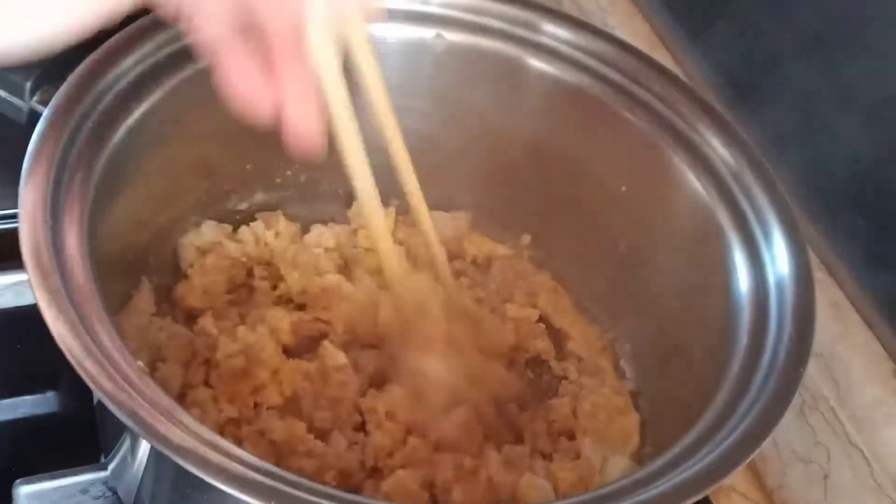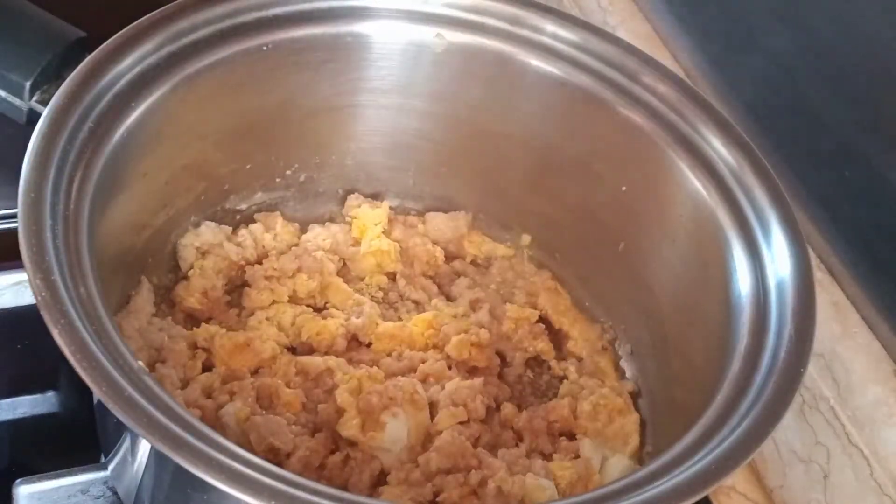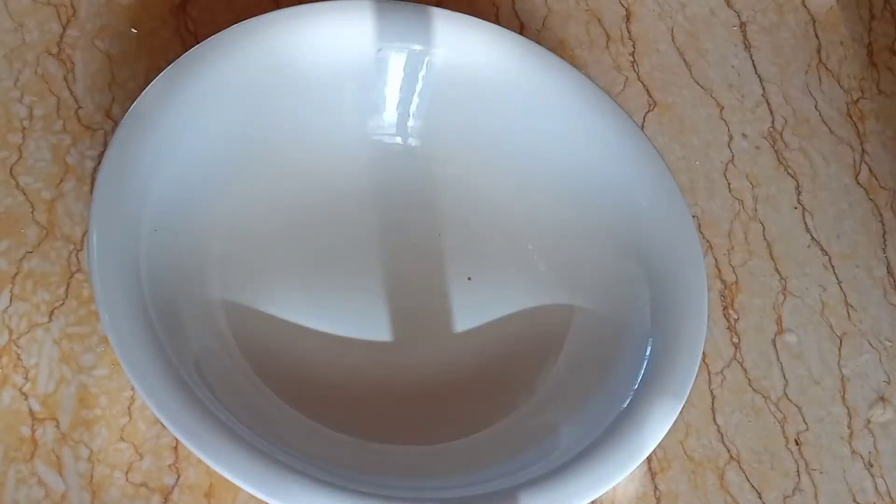And then let's cover until the egg is cooked. So it should look like this. And we're going to scoop it out onto the plate.